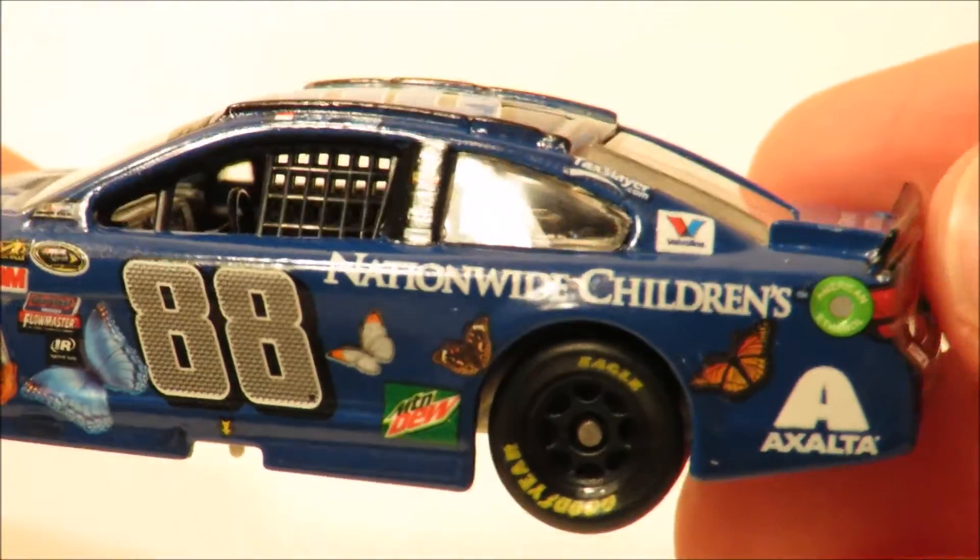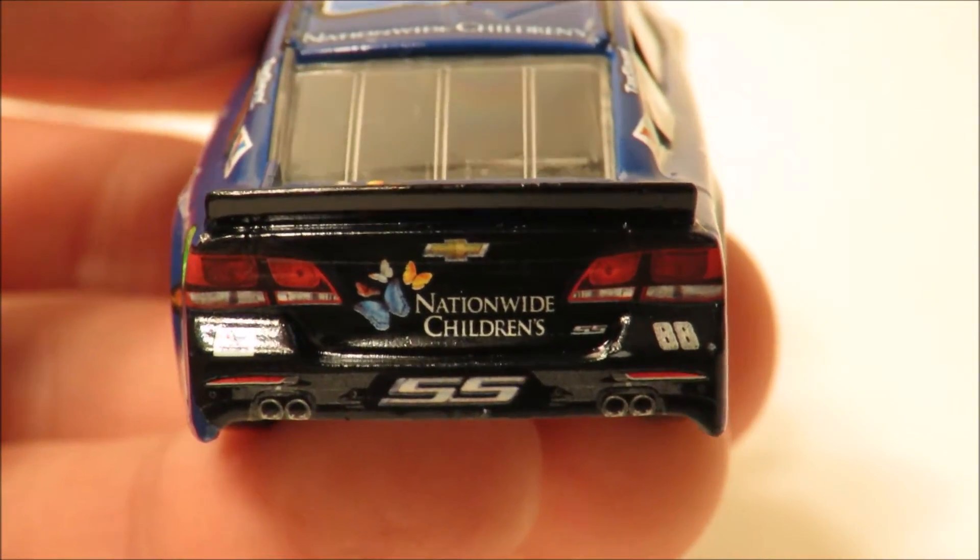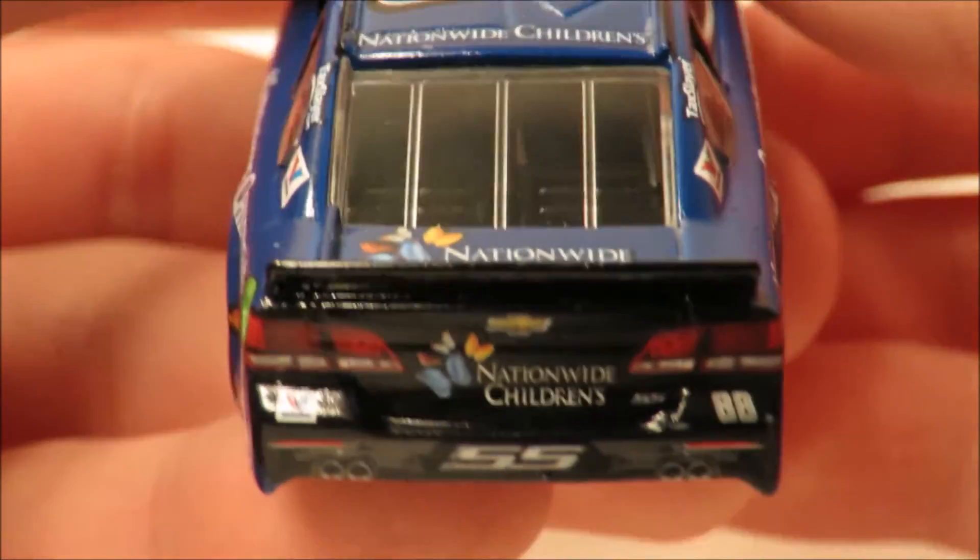It's really good. I love this paint scheme — I think it's really, really cool. I think it was his last paint scheme he drove in 2016, and I think that was at Kentucky.